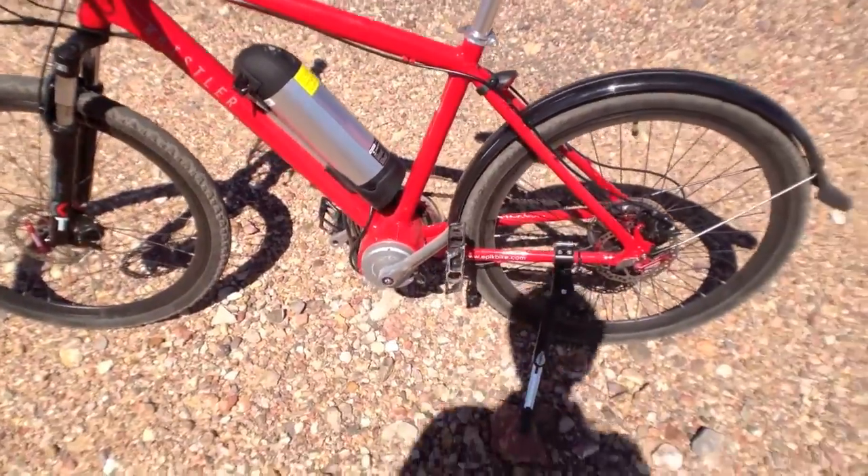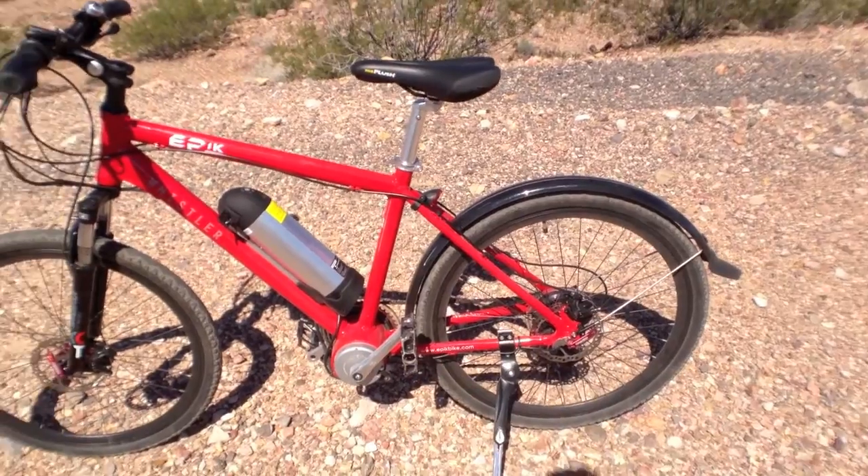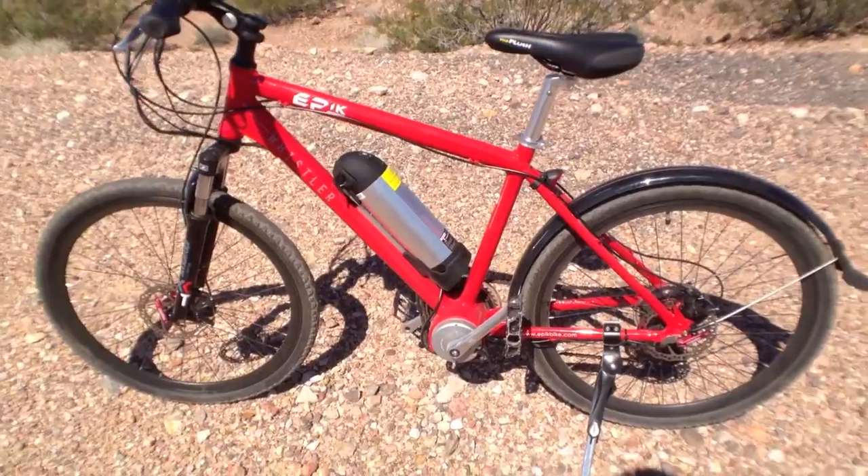The benefit of having a mid-drive system like this is that it keeps the bike more balanced from front to rear. It makes changing tires and servicing it a lot easier, and I guess shorter cables too — check that out.